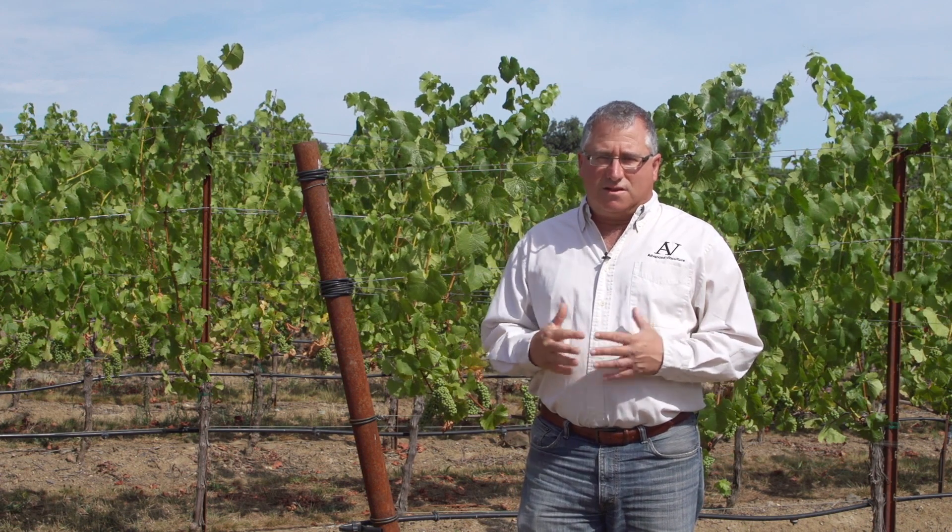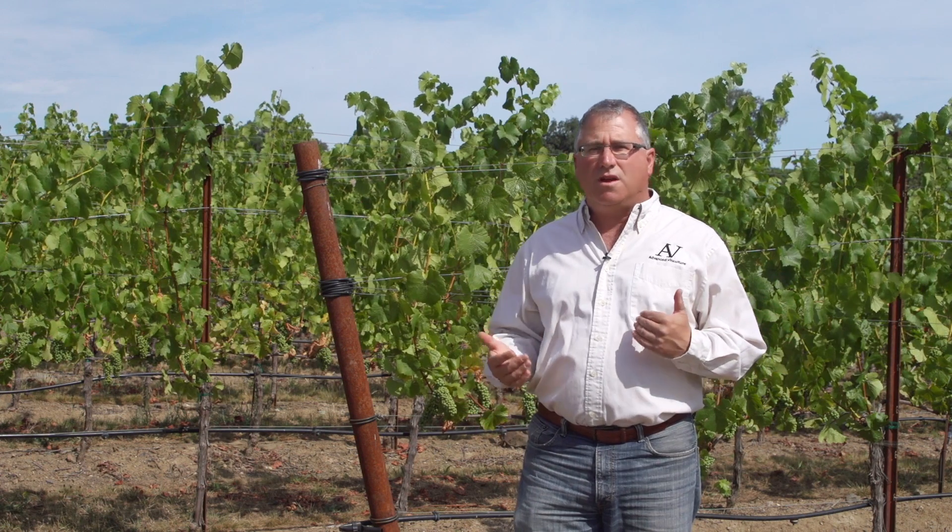I like to allow the vines to extract that rain-fed natural moisture as much as possible before we even consider irrigation. And so doing, the vines grow their roots out to explore a large volume of soil and extract nutrients from the soil without having to irrigate.